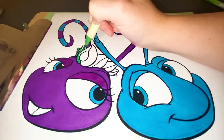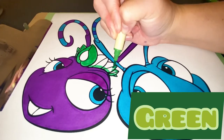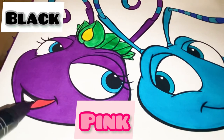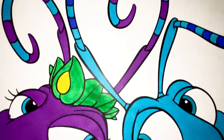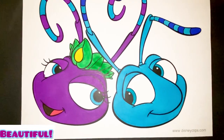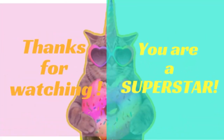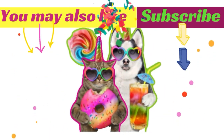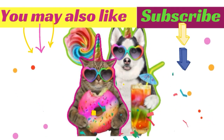Princess Atta's crown is green and in the middle it's yellow. Her tongue is pink and her mouth is black.